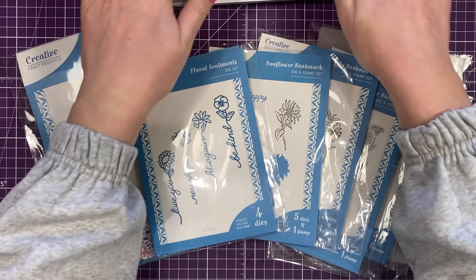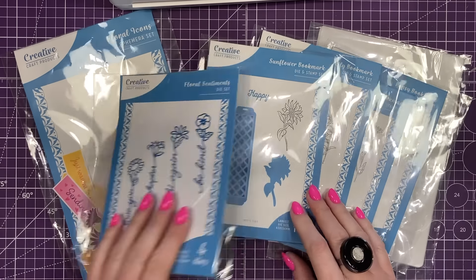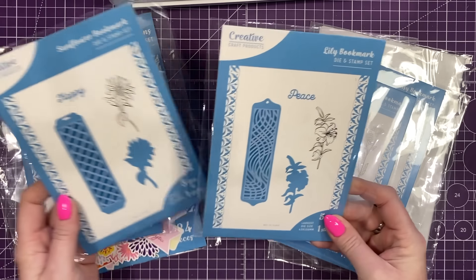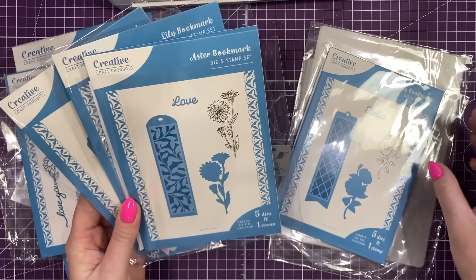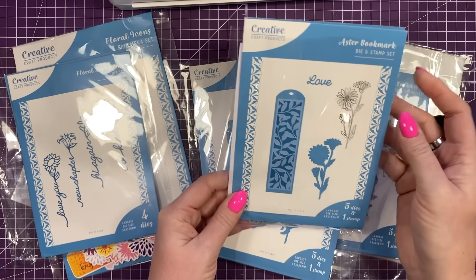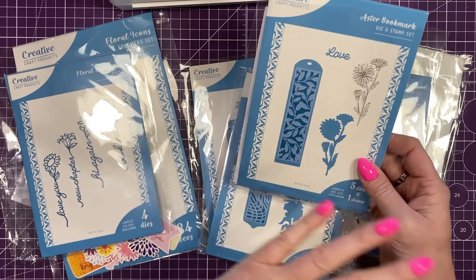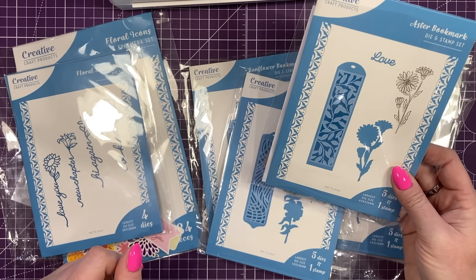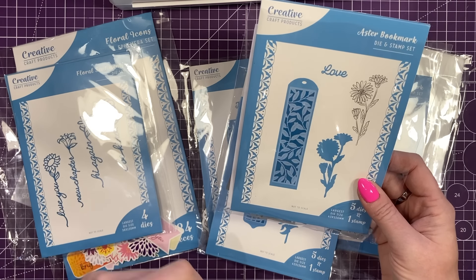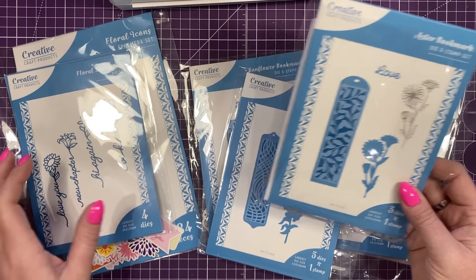I have got my laminator at the ready, warmed up, and I've got some laminating pouches. Just in case any of you haven't seen this, you get your Sunflower Bookmark, Lily Bookmark, the Aster Bookmark, and the Pansy. It's actually the Aster one that I've used today. These are lovely if you do craft fairs — you can have a nice little pot with lots of bookmarks inside. They're also lovely to put on your cards as well because they obviously lay flat, so it's a really nice little gift to pop inside the card or add as a feature on the card too.